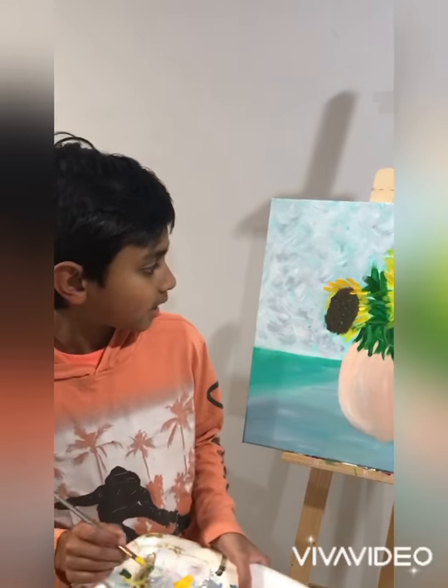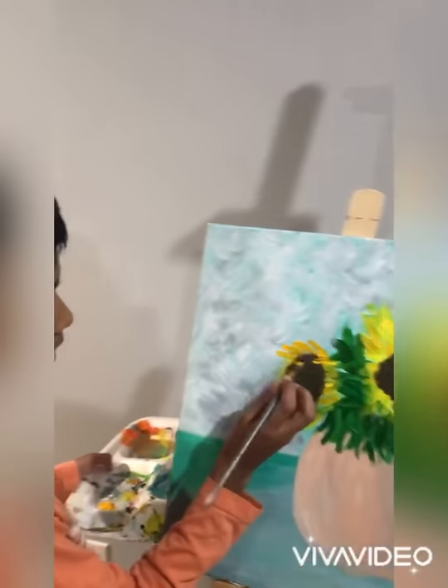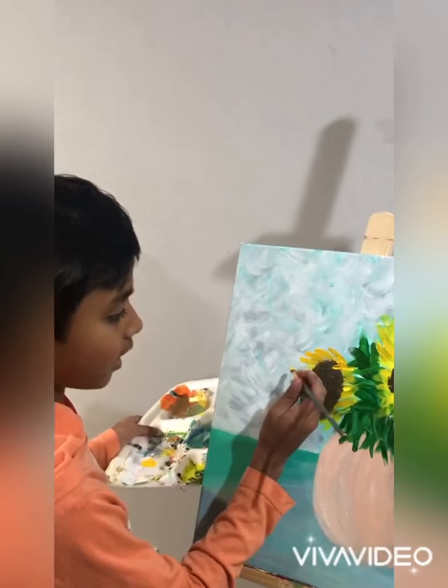What I'm going to do next is make the petals a little bit longer, and the reason I'm doing that is to cover more of the canvas.